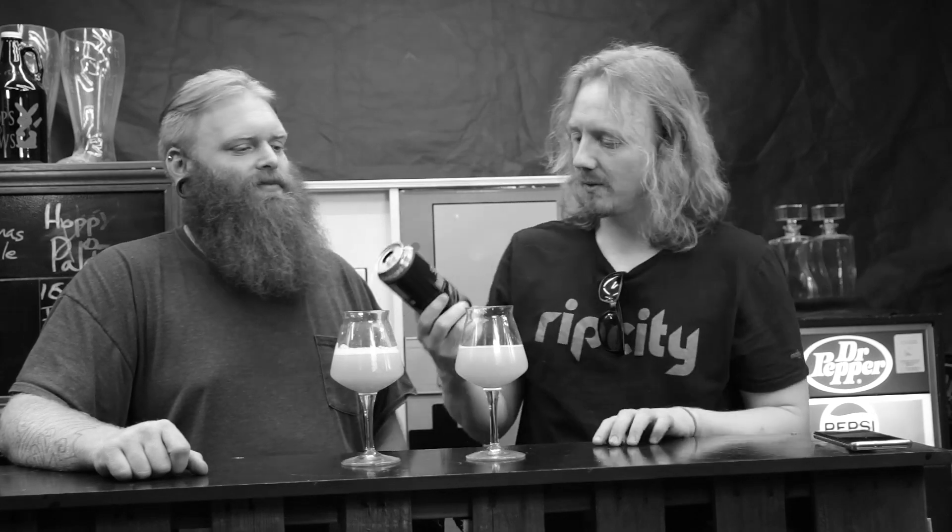[Outtake] One host jokes about trying the beer, asking "what the hell is it called?" — Scorpius Morchella — while the other jokes about having the beer name echo dramatically in the background every time they try to pronounce it.